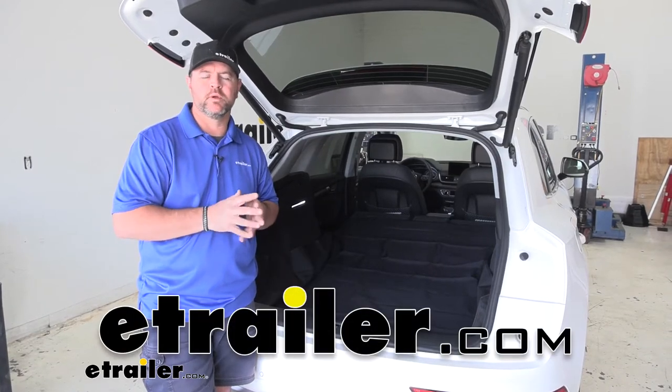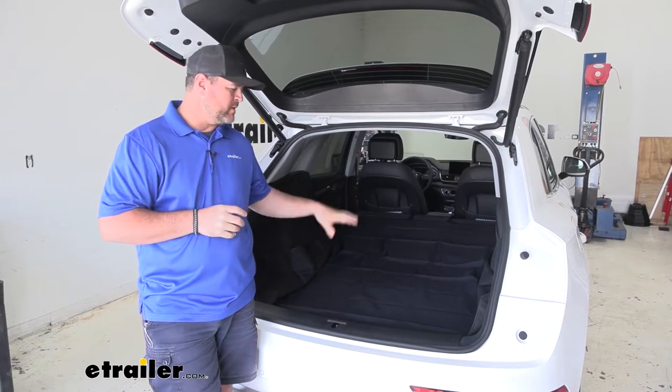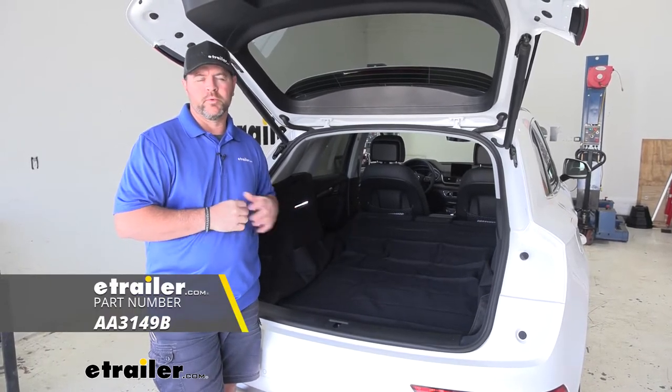Hey guys, Shane here with eTraero.com. Today we have a 2020 Audi Q5, and we're going to be taking a look at the Aries Seat Defender Cargo Area Protector.